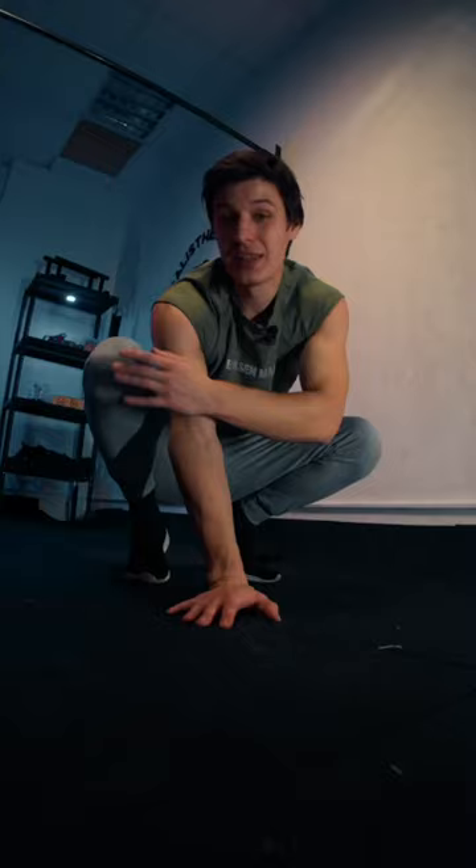Now don't put your knees on your elbows, but push your triceps like this one. And that's how you will reach small achievements. For you, it will be easier to reach this long-term goal of planche by dividing it into small steps.